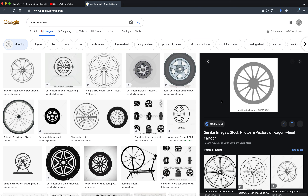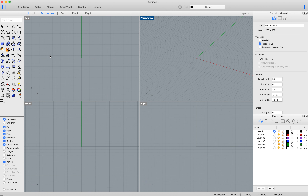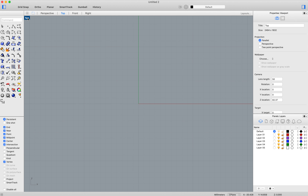To do that in Rhino, we create a new document. Because we're only working in 2D, we don't need the four views. You can either click this little box here and it will take you to full screen, or you can double click where it says 'top' and it will take you to a full screen of just one view.